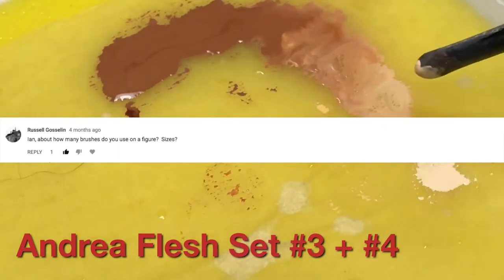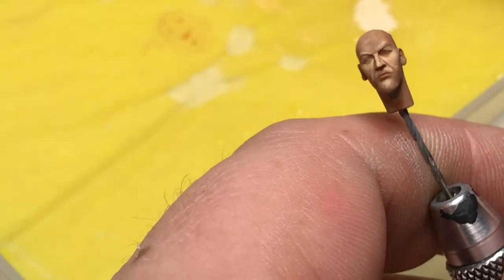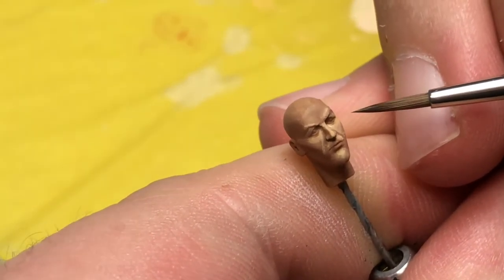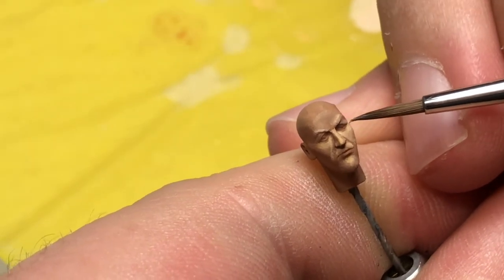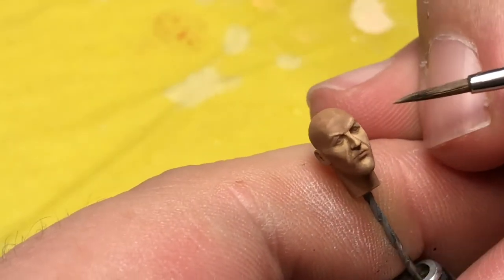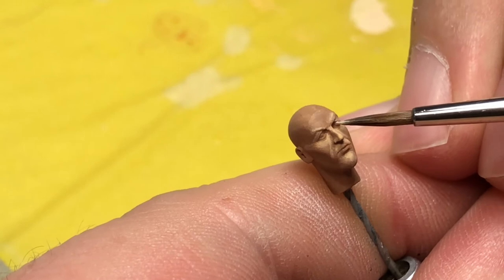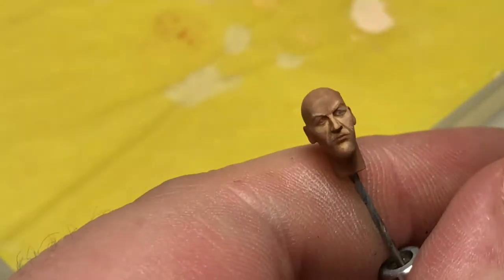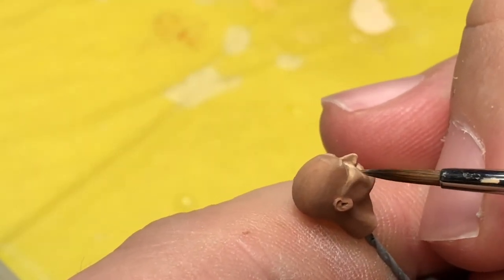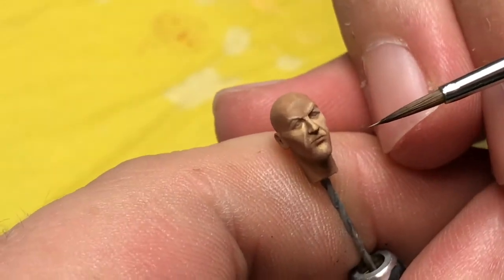Russ Gosselin asks: about how many brushes do you use on a figure and what sizes? I use a number two and a number one sometimes, and I definitely use a Series 7 zero. There was some confusion about the Windsor Newton Series 7 regular artist series versus their miniature series — the miniature series bristles are too short, they don't carry enough paint, and the bristles don't stay wet long enough. All you really need is a sharp tip. You can paint a 1/35th scale figure with a number two, but I highly recommend the Windsor Newton artist Series 7 zero as your do-everything brush.